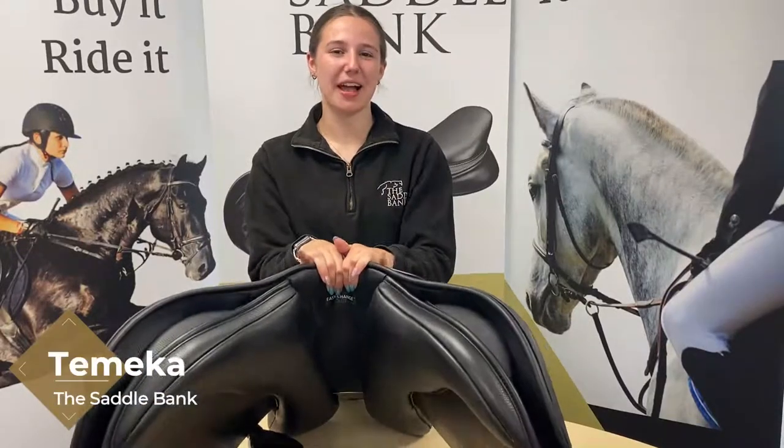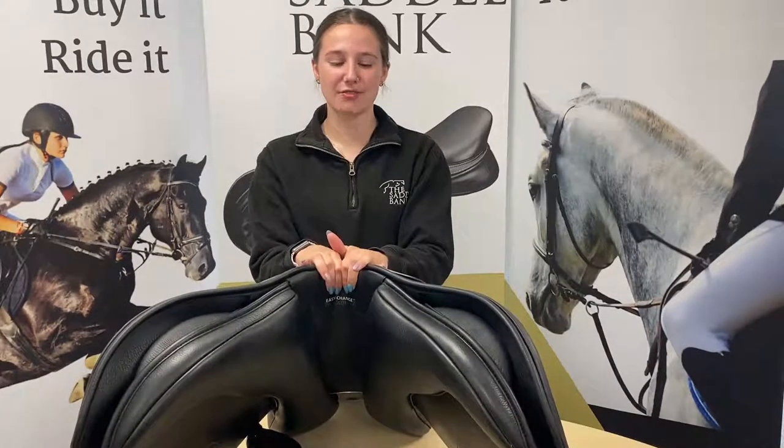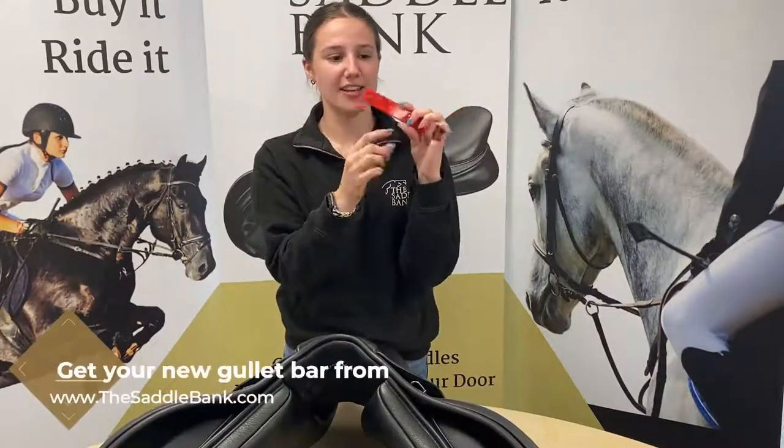Hi guys, it's me here from the Saddle Bank, and today I'm going to show you how to change a gullet bar in an easy change fit solution saddle. This applies to Bates, Arena, and Wintec saddles. The bars look like this — you can see it's got the easy change gullet on the side.